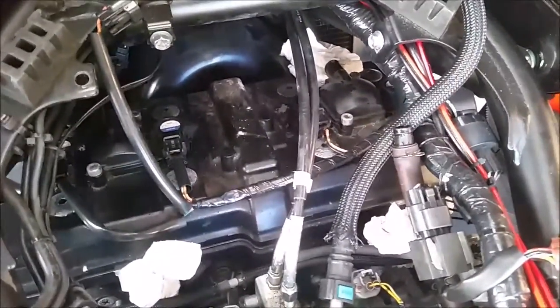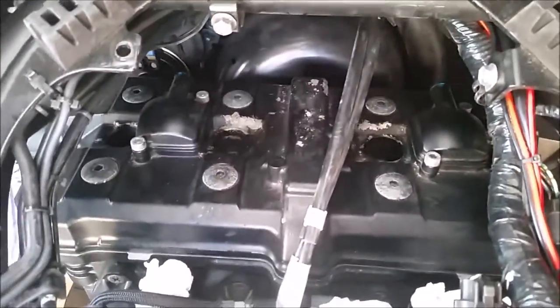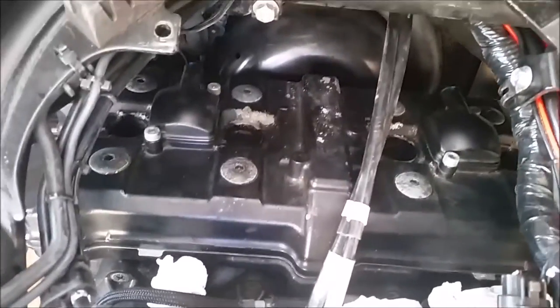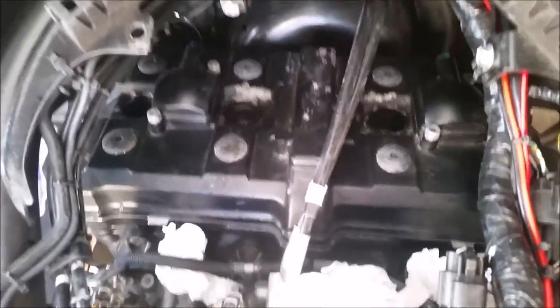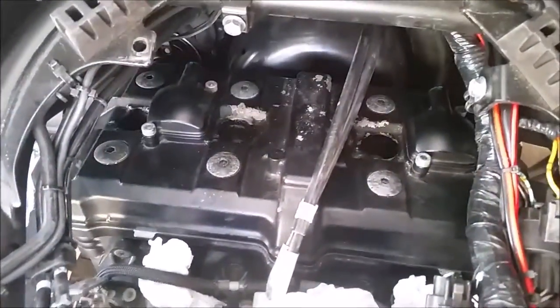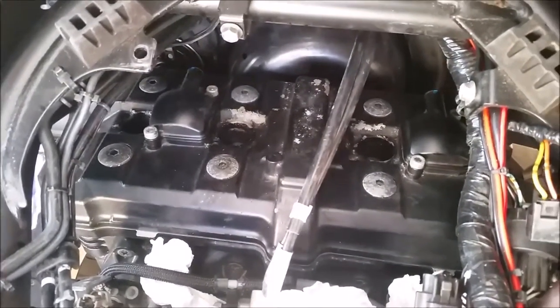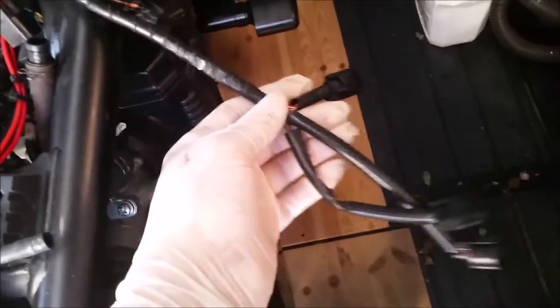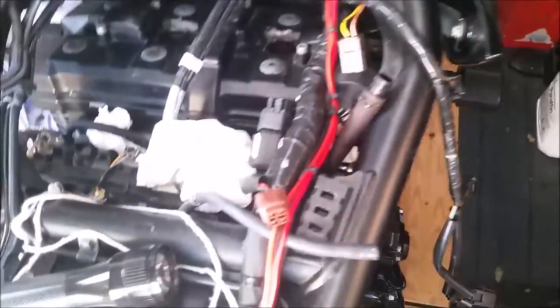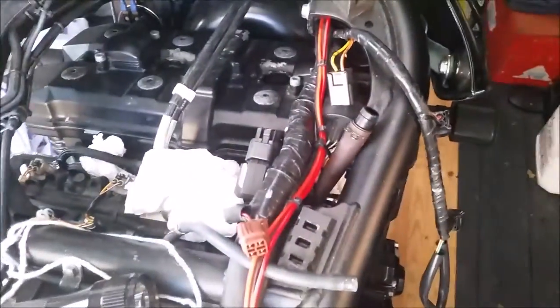The next step is to remove the coils. I've removed all of the coils and the spark plugs are still in there, but I shall have a tidy out in that area just to make sure there's no dust or debris before I remove the spark plugs. I've hung the electrical connectors for the coils over the side there out of the way, and that's the PAIR tube that goes back to the airbox.